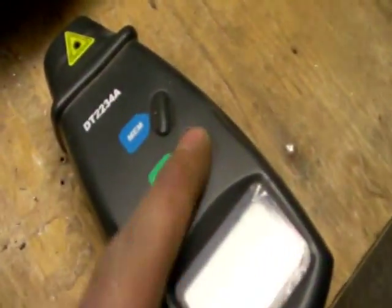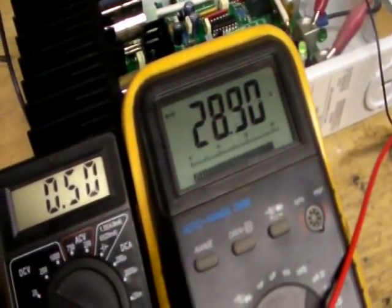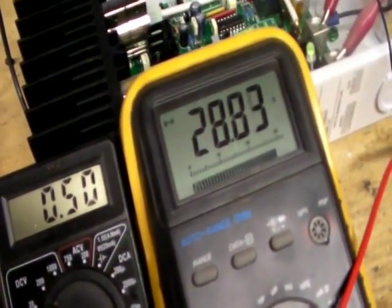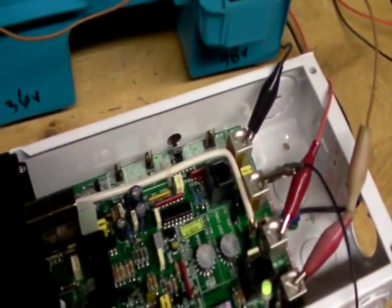At 185 RPM it's giving me 29 volts, so to turn the alternator it's costing me 73 watts. I know for a fact that to spin that motor freewheeling it's 8 watts, so we can work out the numbers from there.